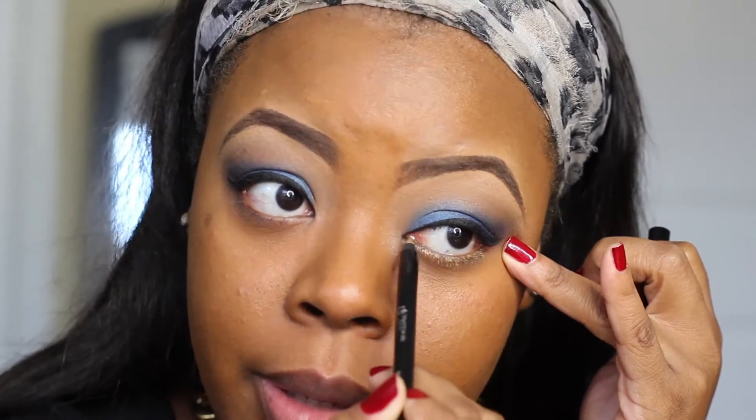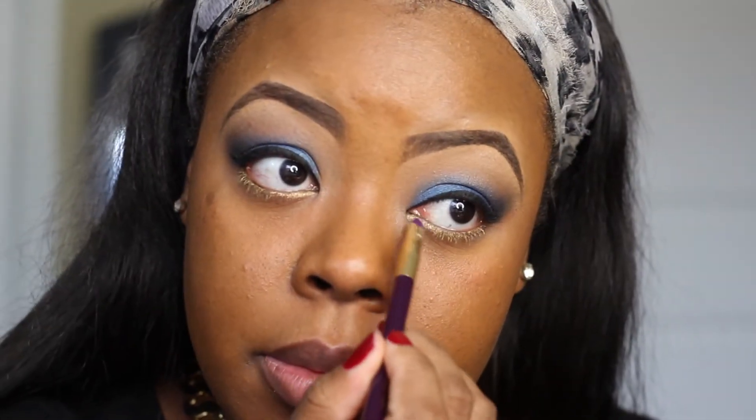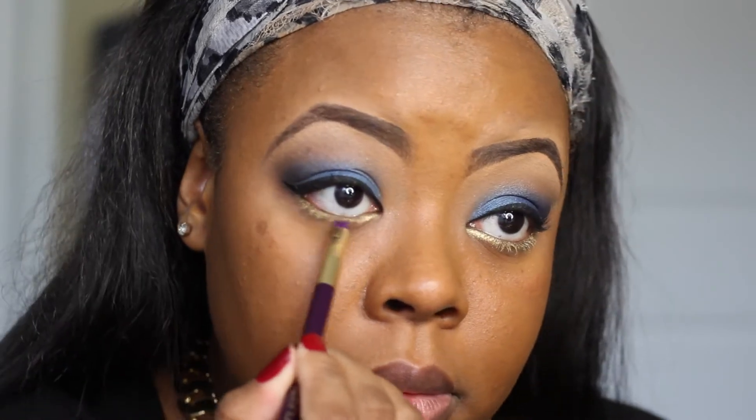For the lower lash line, I'm going to go in with this Sephora 12-hour waterproof crayon in Girls Night Out — it's a beautiful gold color. It's going to be the base for our Fashion Fair Pure Gold color. I'm going to use that with a small smudger brush and apply the eyeshadow right over top of the eyeliner I just laid down. This is going to ensure that it's very pigmented and it stays a lot longer.